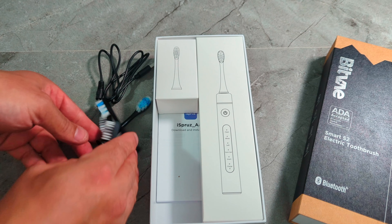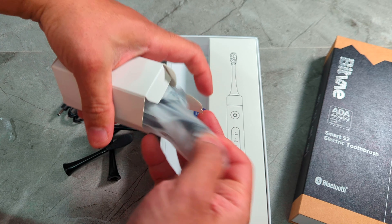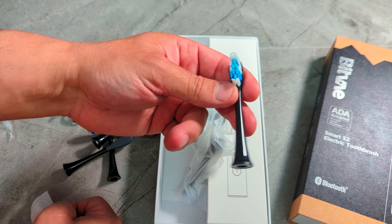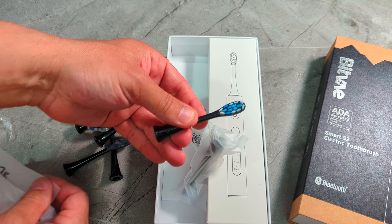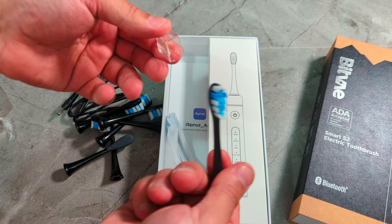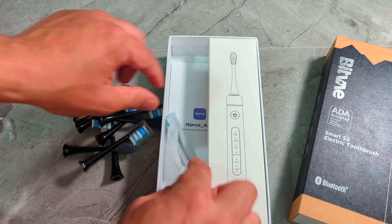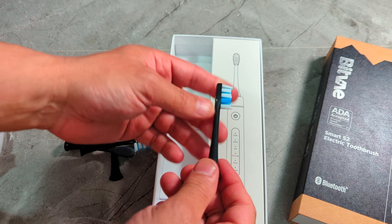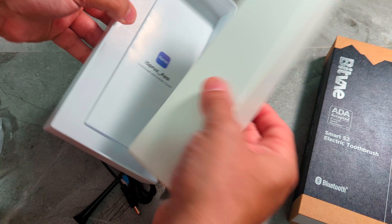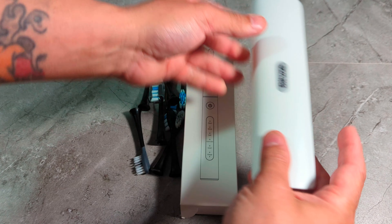Let me pull this out — nothing in there, so this is going to be the charger. Let me get everything out and show you guys. This is the head — oh, that's a nice head. Look at the head on that — it's got the tongue cleaner on the back too, so you can brush your tongue with it. It's like a sandpaper texture — these are really nice. And this is the cable for it, with a little zipper pouch so you can pack it very nicely. There's another head in there too — it's a different shape than the first one.